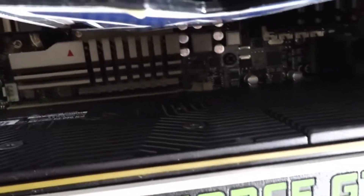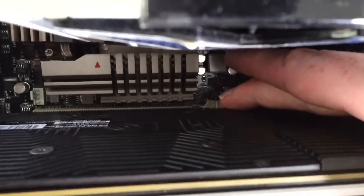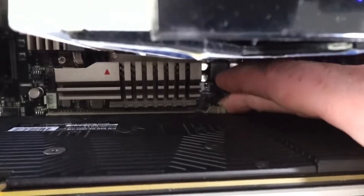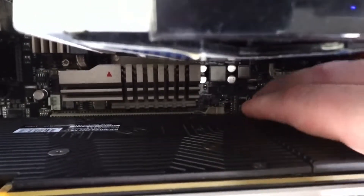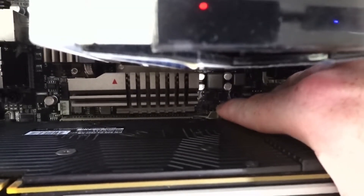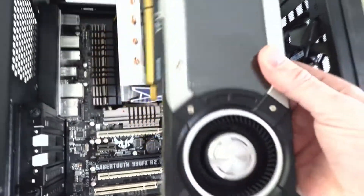Where the graphics card meets the PCIe Express slot, there is a little clip. When you insert your graphics card, this clip pops up to help lock the card into place. What you're going to do is push that clip down — that will release your graphics card so you can go ahead and get it out.